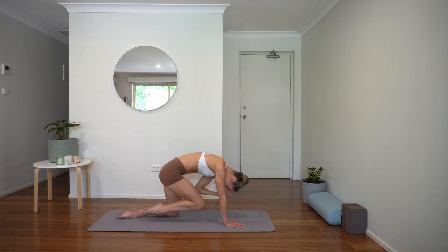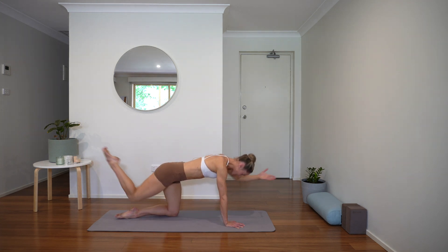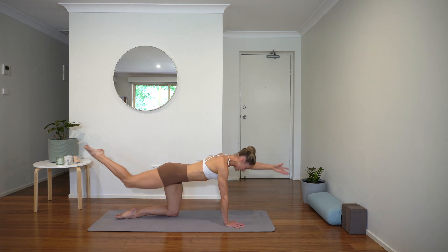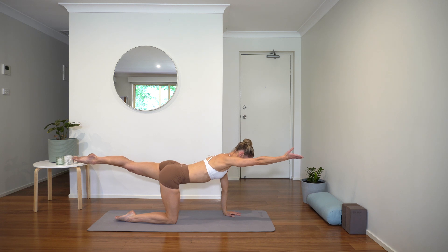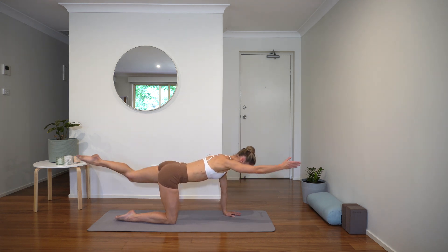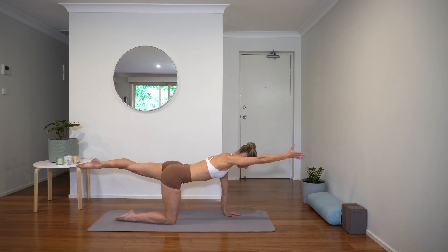Scoop through the belly, knee and elbow come in together, reaching long. Let's take five more — exhale as you scoop in, inhale to reach long. Four, three, two, last one — exhale to scoop, inhale reach nice and long. Hand comes down, knee comes down. Other side: reach the hand out, reach the right foot out. Let's scoop in through the belly — six, stretching long, five, four, three. Really scoop in through the belly, really engaging the core at the start of our practice, preparing for the journey ahead. And reaching nice and long, hand comes down.